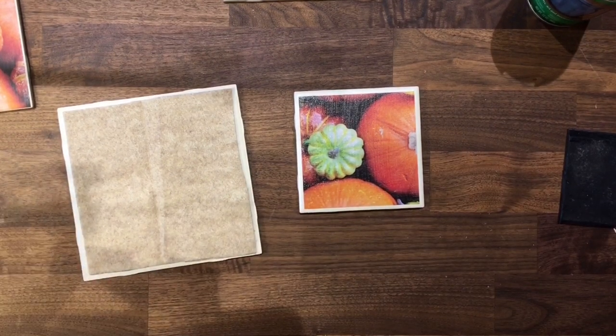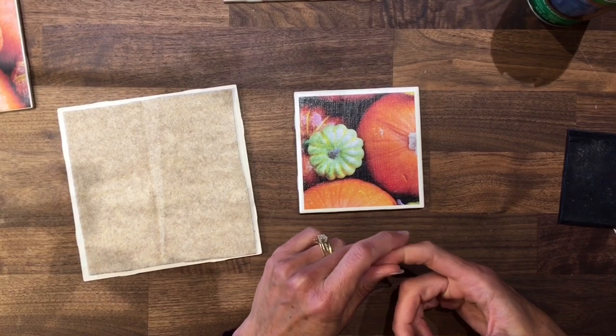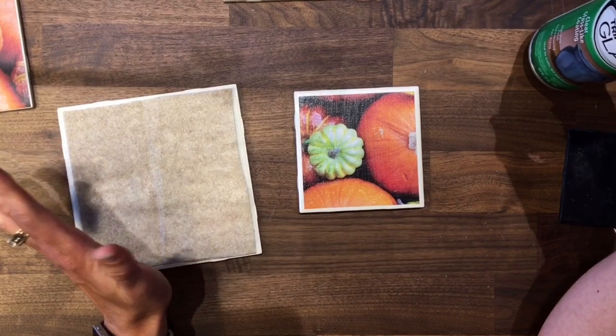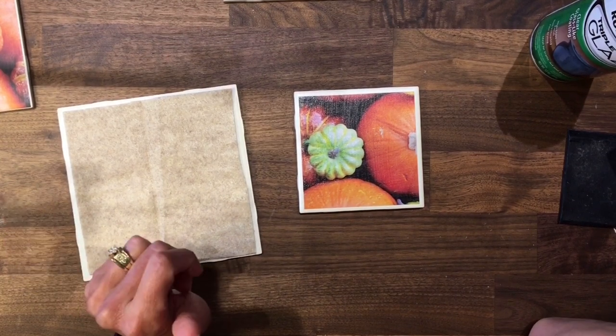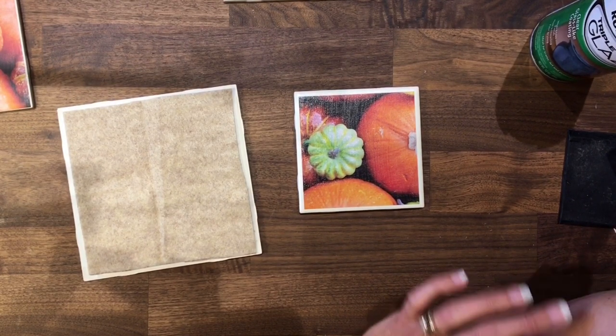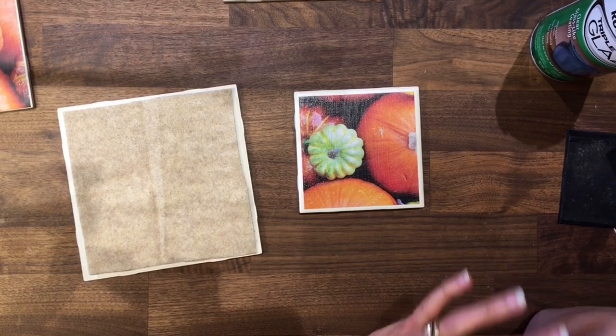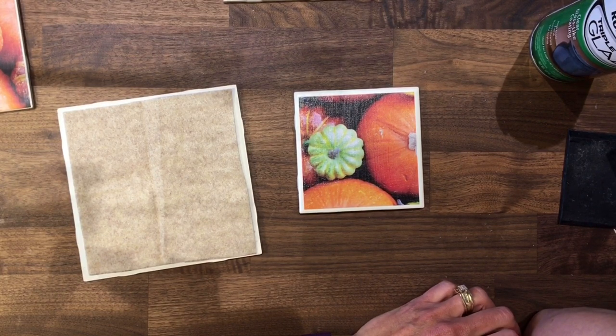Then your coasters and trivets are done! I haven't done these before so I'm excited to see how they turn out and to be able to use them. If you have any questions, or any experience with either the Mod Podge, the glaze, or just coaster making in general, I'd love to hear your tips and tricks. I hope I've given you another good way to use up that scrapbook paper — it's for more than just card making and scrapbooking; you can make all kinds of functional things and decorations for your home. If you liked the video, please give me a thumbs up, leave questions or tips in the comments, and be sure to subscribe. I still have a lot of paper left in this pad so there will definitely be more to share. Thanks guys, and I hope you have a great rest of your day — bye!